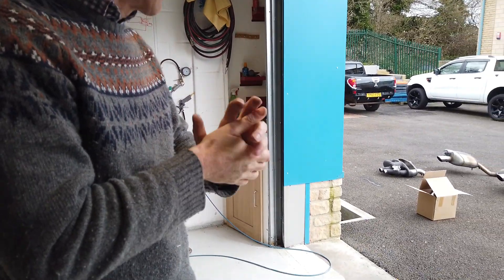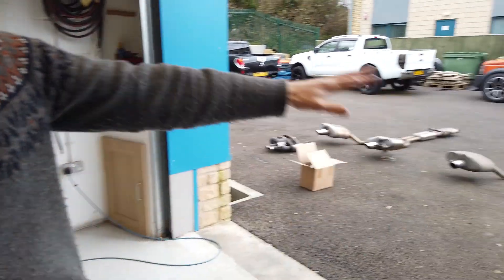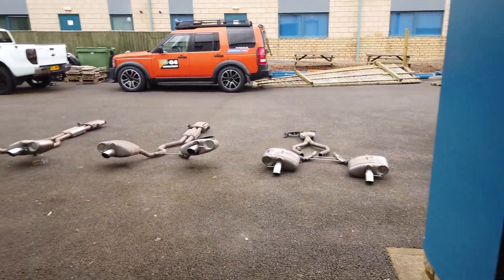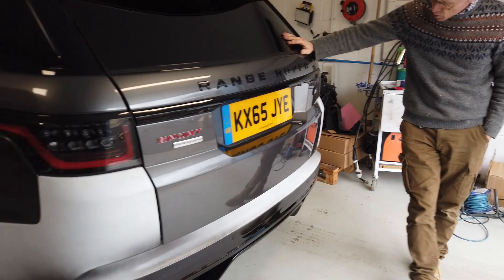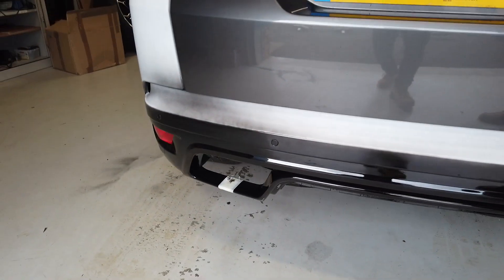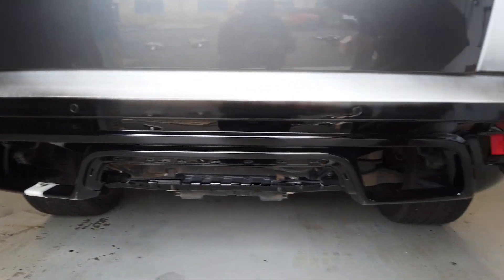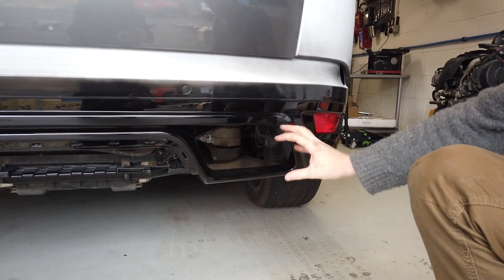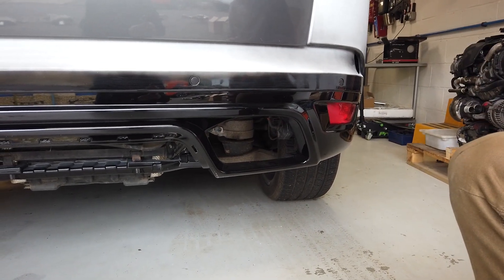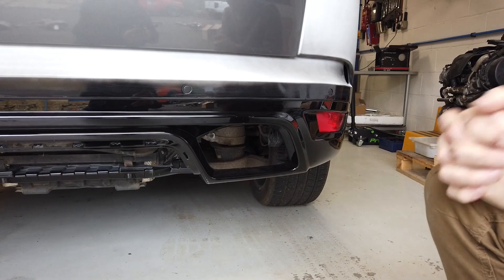We're back from France and we are looking at exhaust. We have laid out here loads of exhaust for our trusty Range Rover Sport L494. We have fitted this deluxe SBR body kit and we've taken the exhaust off because we've got to work out how to get the twin pipe fitted.